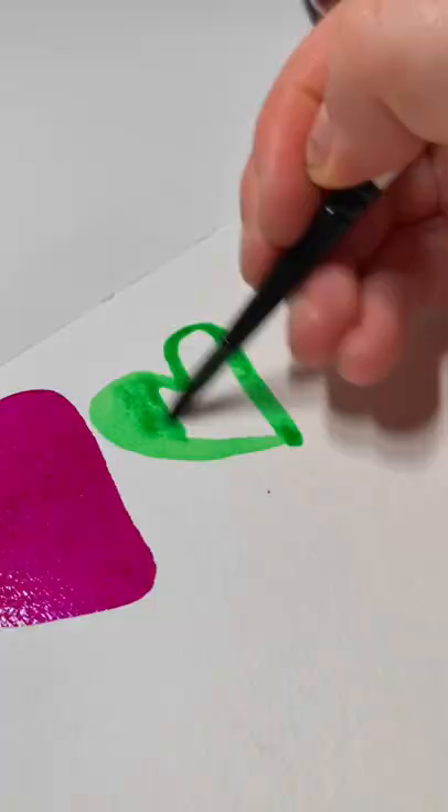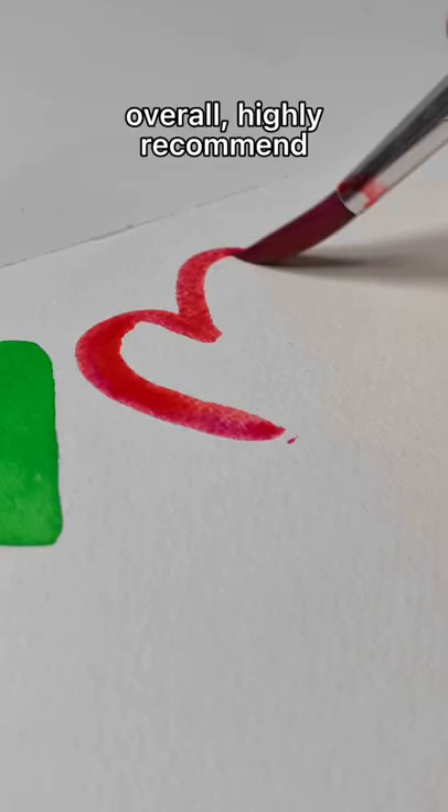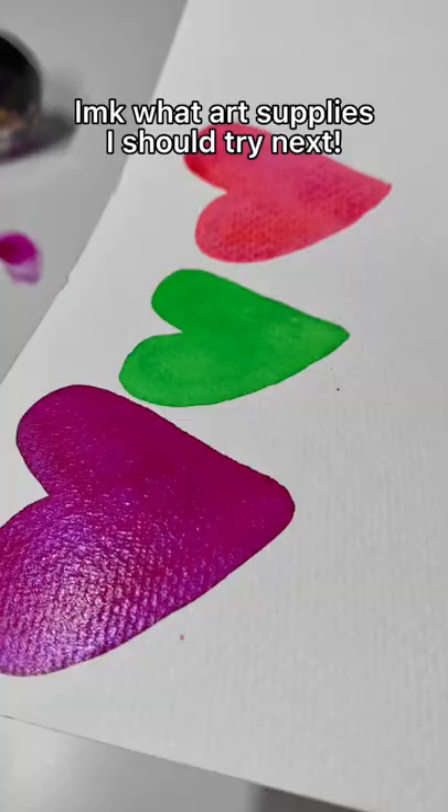I will definitely have to water these down. Overall, I would highly recommend these — let me know what art supplies I should try next.